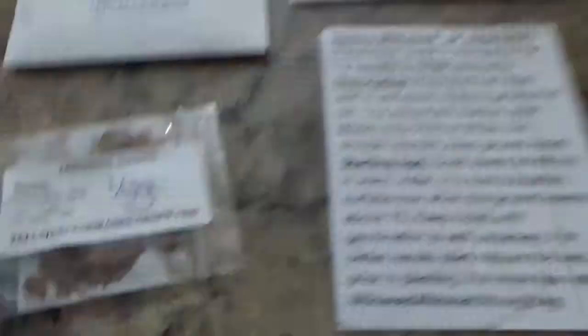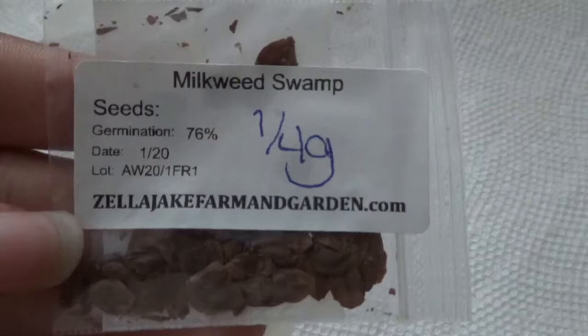Here are my supplies: I've got my seeds, my water, my napkins, my Sharpie, my container, and my Ziploc bags. I'm going to start with the pink Swamp Milkweed. Not many seeds come in this pack, so I'm going to break the napkin in half and put them on one side, then fold the other side over. That way it's easier to fit into the Ziploc bags, because these bags are smaller than I thought.